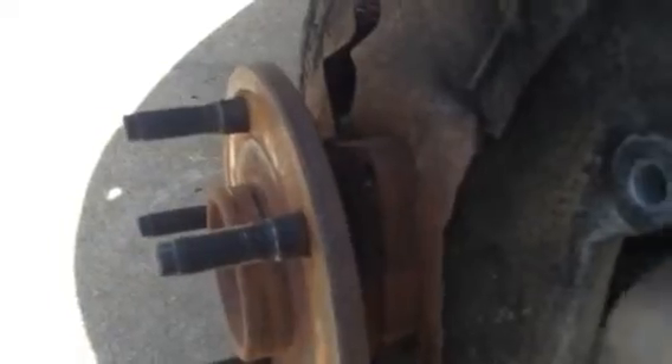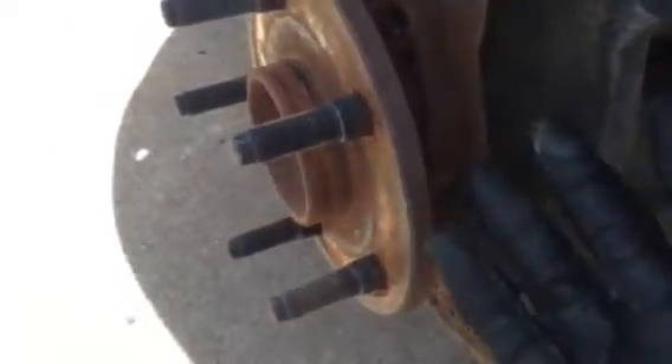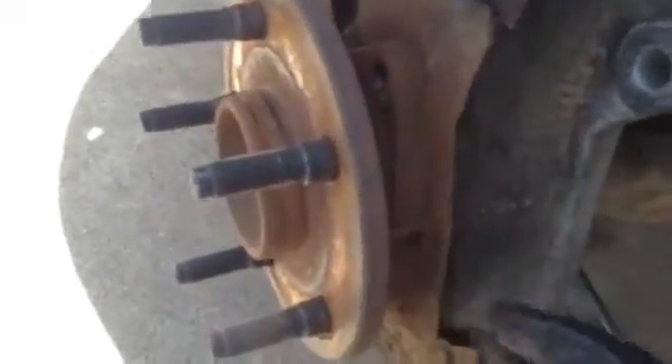I've already had to replace this wheel bearing, so there's really no issue for me. The only issue I'm going to have is probably smacking it out with a hammer a few times. When I first did the wheel bearing, you've got to heat up all around the knuckle, and then beat it with a sledgehammer. There are other ways to get this out, but your best bet is to heat it up and beat it with a sledgehammer.